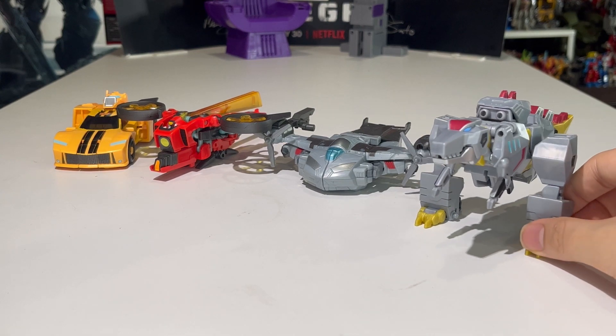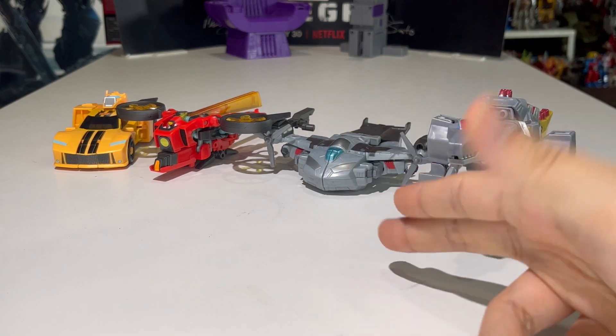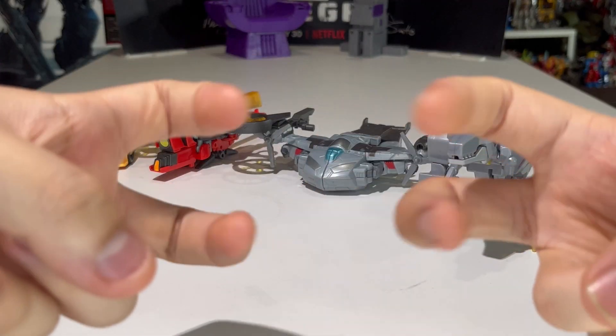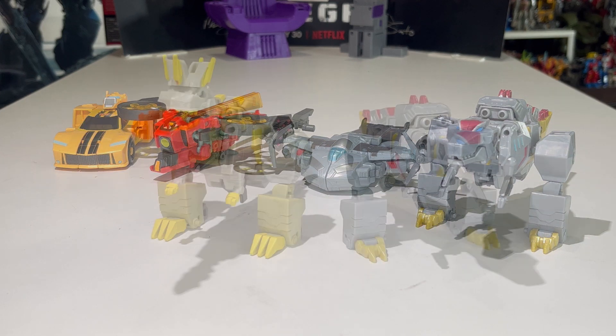Let's bring in some size comparisons. Here is Grimlock compared with the other EarthSpark Deluxe Class figures — Bumblebee, Twitch, and Megatron. In EarthSpark, Megatron is a good guy who basically became an Autobot, which I like. Kind of wish Megatron was a bit bigger to scale with the others, and Twitch is oversized since she's tiny in the show, but EarthSpark deluxes are never gonna scale with each other.